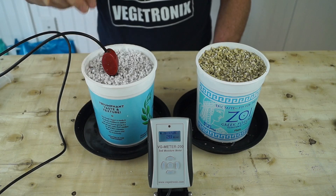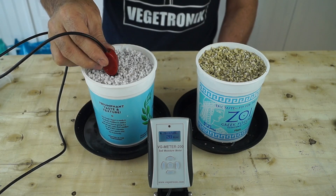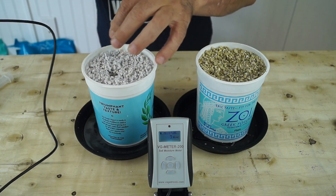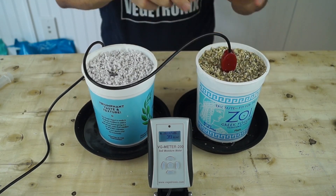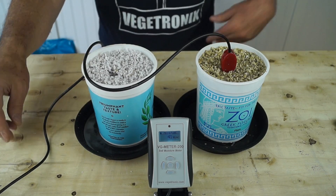Now let's measure the samples' moisture with the soil moisture meter. The perlite shows 28%. The vermiculite measures 41%, a 13% difference.